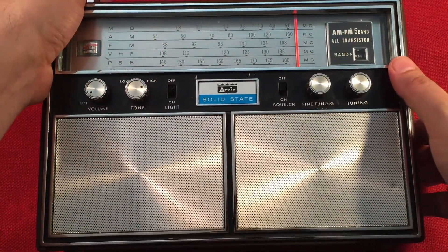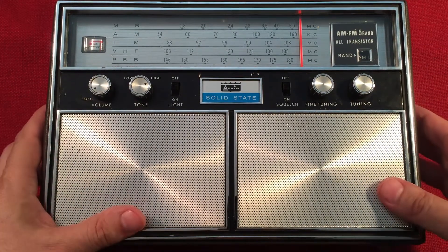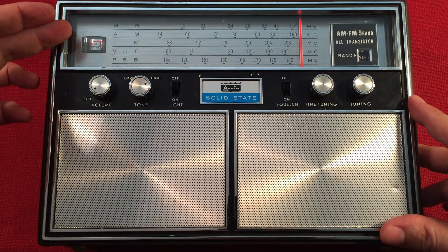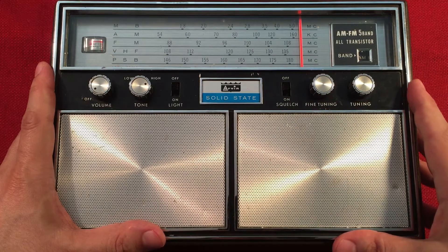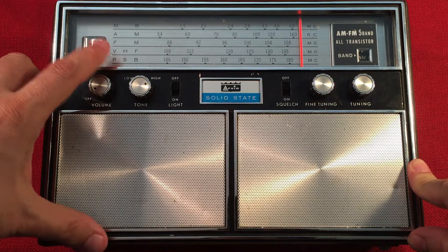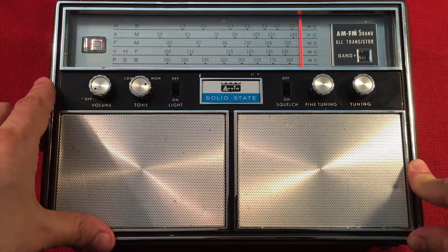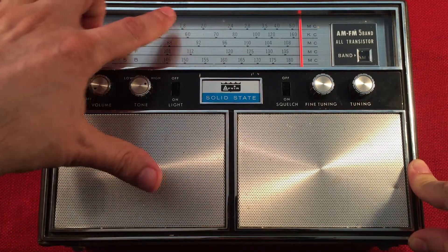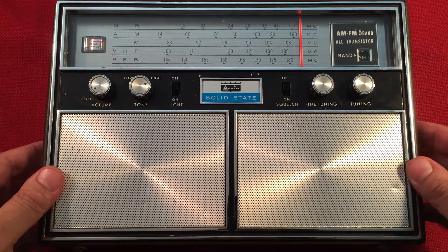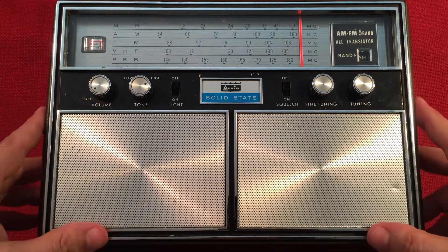Yes, the Arvin 80R77 — kind of a cool portable. I like the Arvin radios. I have a couple that were donated to the channel, and I found this one on eBay — I think it was around 30 bucks. Pretty enjoyable. Decent AM band. I wouldn't say it's super spectacular like a super radio or anything like that, but fairly decent during the day and evening. It's really cool on the different bands — the air band comes in pretty good.